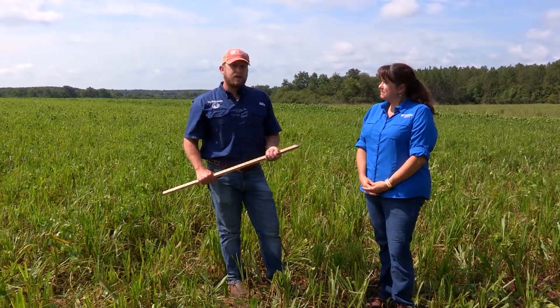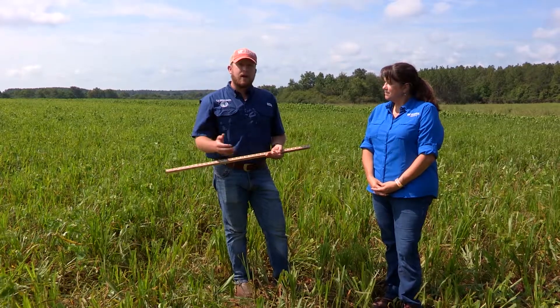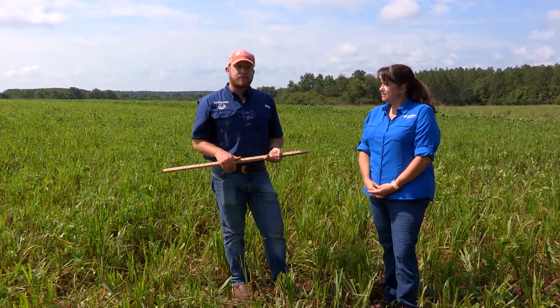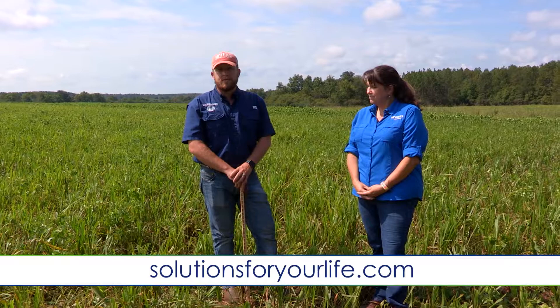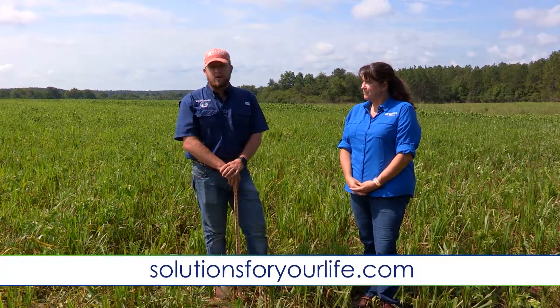The take-home message for today is to understand that there is management in simply moving cattle on and off the grass to rest the grass, cut down on trampling effects and overgrazing, and to ultimately prolong your grazing season. If you have more questions about this, you can certainly reach out to your local UF-IFAS Extension office or visit us online at SolutionsForYourLife.com.